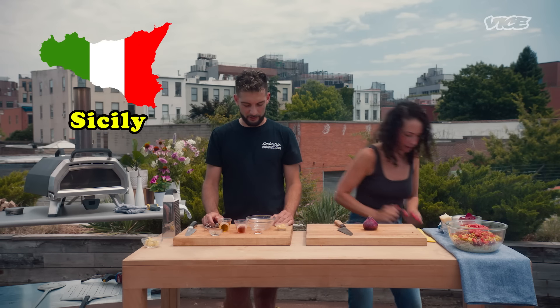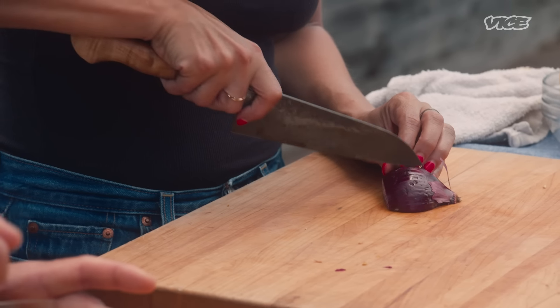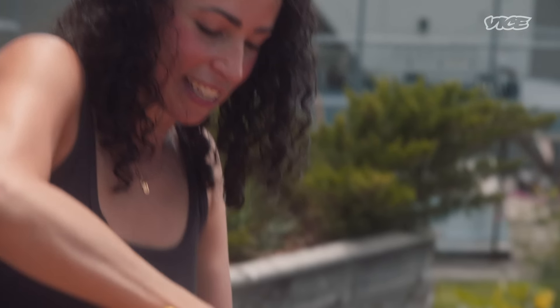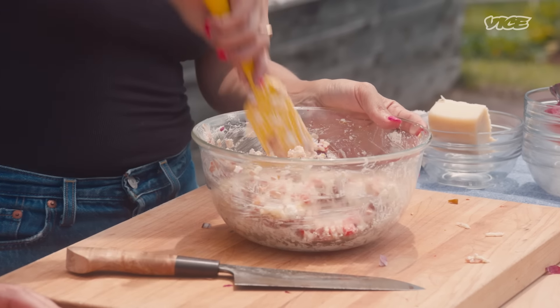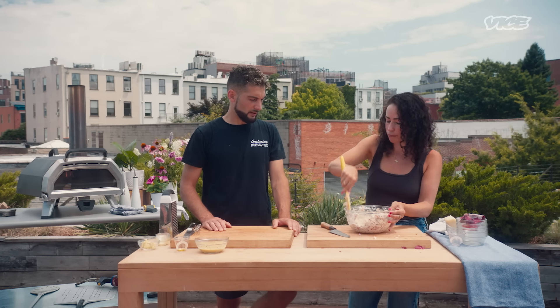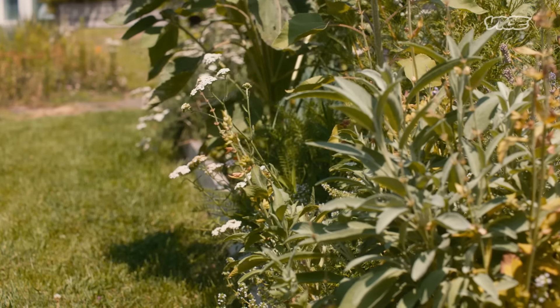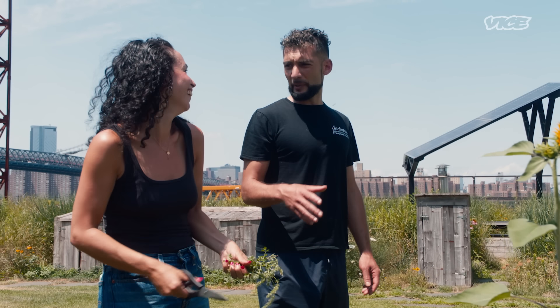We should go to Sicily — Tuscany now. We're going to put some red onion in here. This is looking very beautiful. The only thing we're missing is fresh oregano from the garden. Do you want me to take you in the garden? We'll go grab some. We're using it fresh — come on, let's go.